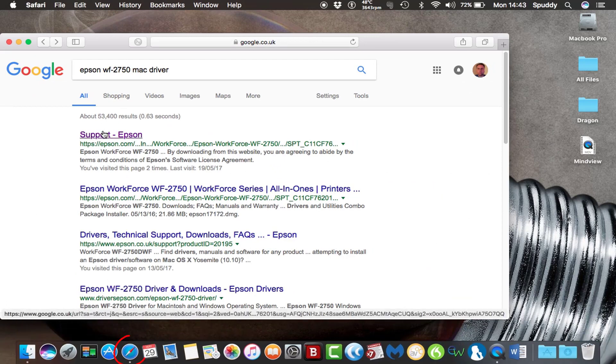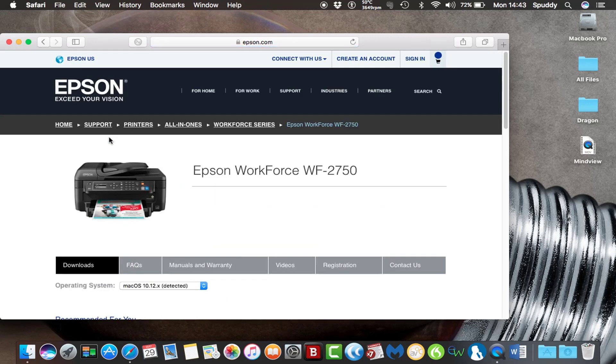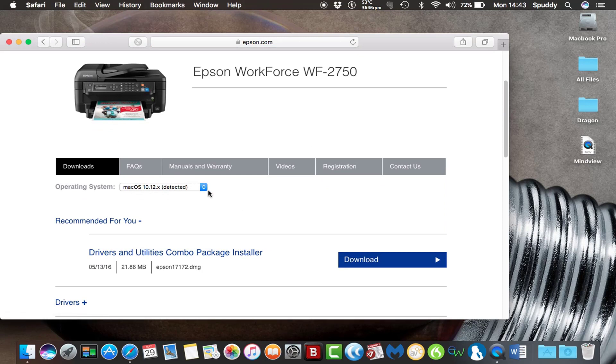We can download your driver for your Mac by typing Epson WF2750 Mac driver. Select Support Epson and that should bring up the new drivers — it's detected my operating system on the Mac, but make sure you've got the correct one. Select the download option and download it; it shouldn't take too long. Come back to your Downloads folder.